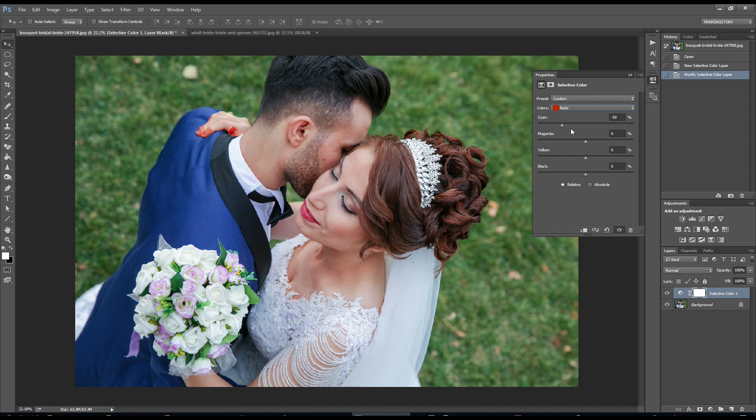For yellow, I will set it to around plus 50. Then I will go to yellow channel and set cyan around 40 and black also plus around 40.